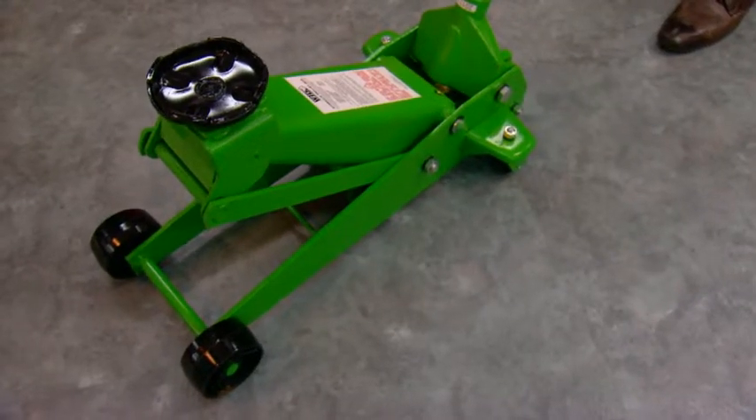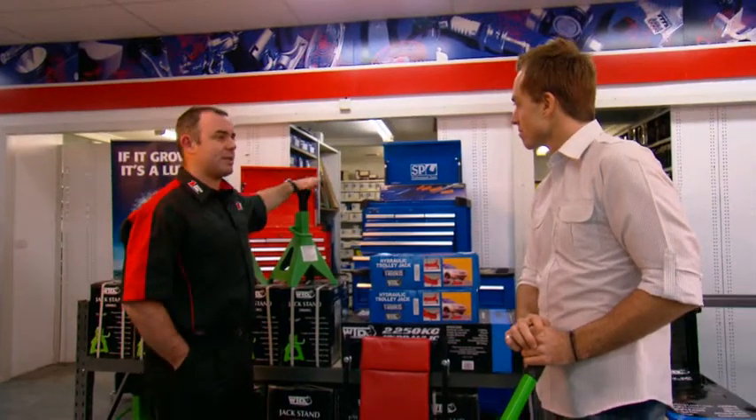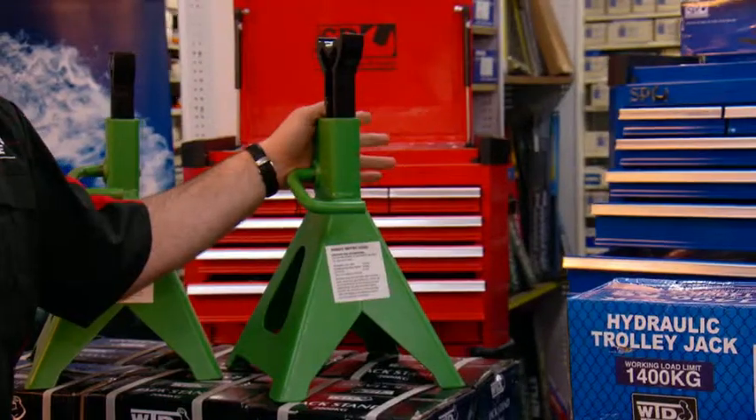Now, you've got the right one there, but remember, jacks aren't designed to hold a car up for any great length of time — just to get it up there. If you do want to work under your car safely, get a pair of jack stands to keep your car up, or maybe a set of ramps.